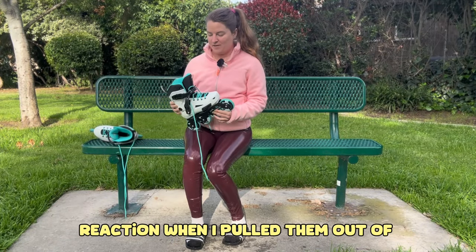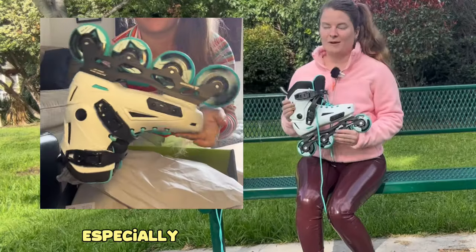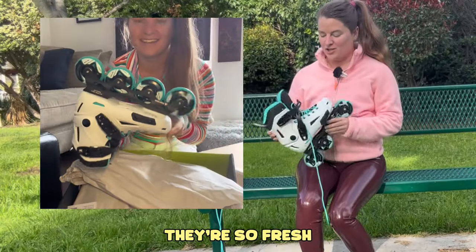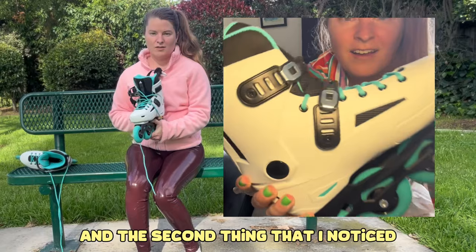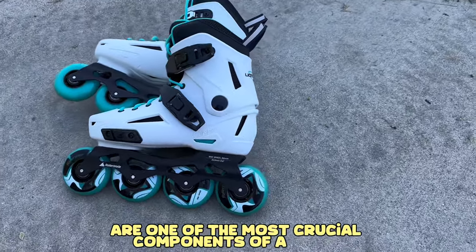My initial reaction when I pulled them out of the box was the color — I love the color. I love white skates especially when they're brand new, they're so fresh. The second thing I noticed immediately was the buckle, and that's probably because I think buckles are one of the most crucial components of a skate.